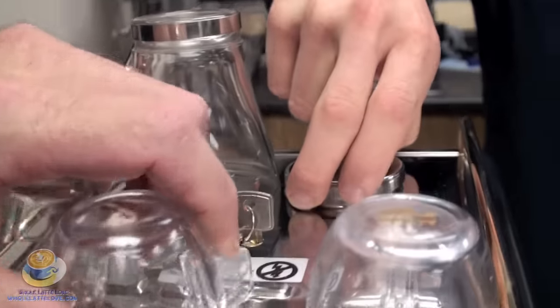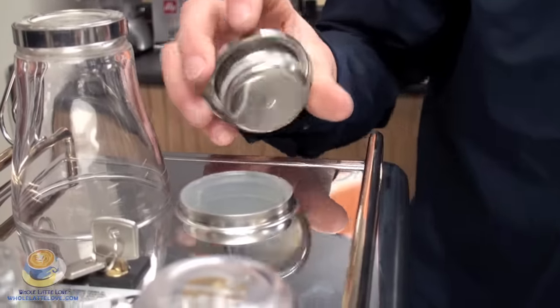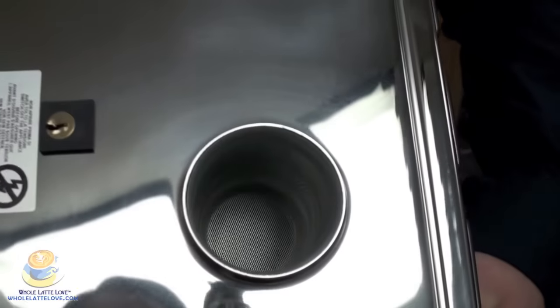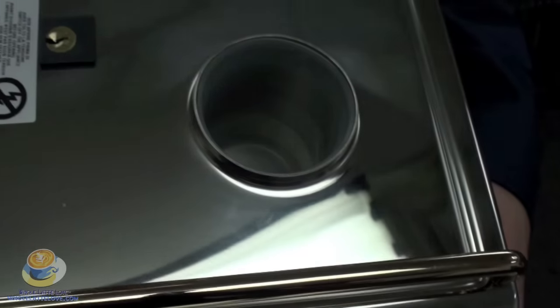Here you'll notice a cap that goes down into the water reservoir. There is a screen in there and that's going to catch all the sediment when you put your water in — sediment that may be coming from your water.